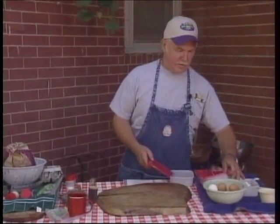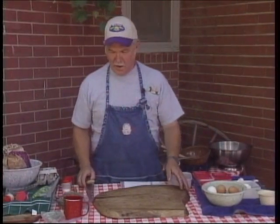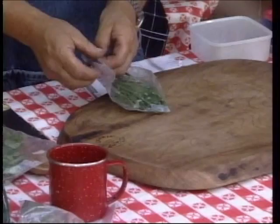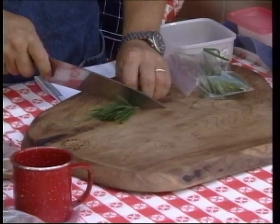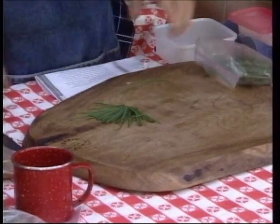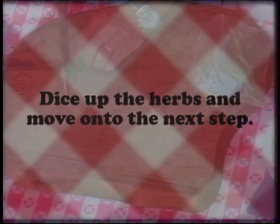It's just one of the hazards of film and television shows outside — we're fighting the wind, but I think we're going to make it work. For the frittata, we want a few herbs in there, so we're going to go ahead and dice up a few chives, some oregano and thyme. We're just going to sit here and get our herbs sliced up.